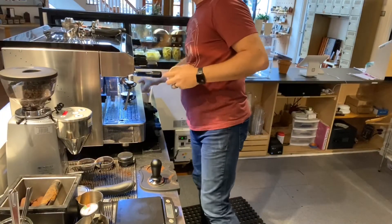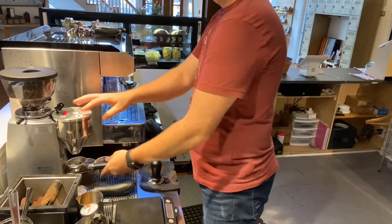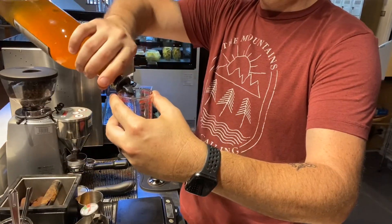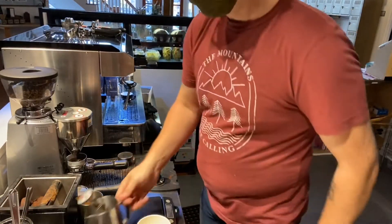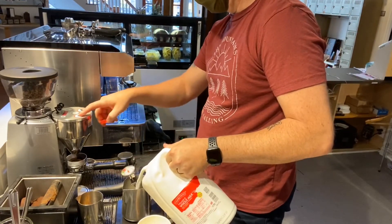Hey, thanks guys for joining me. You're going to see that I'll pull a first pull here. I do the grind, notice I pull the cup, start the espresso, pour my shot. The whole idea here is that we are doing multiple things at one time. This is as if I have pulled the drink from the very beginning.